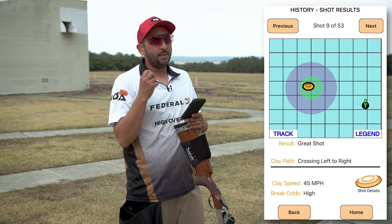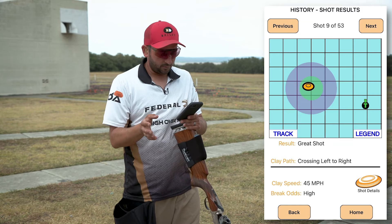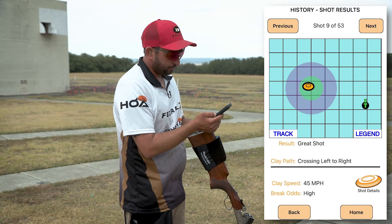What we want is consistent gun speed from start to finish. The way we can check that out is we can hit our track button here and we'll see how when I take my shots,